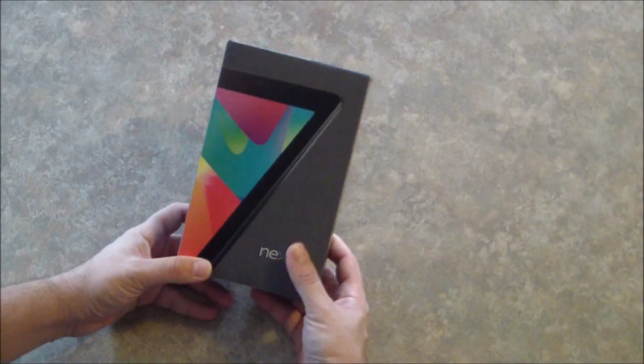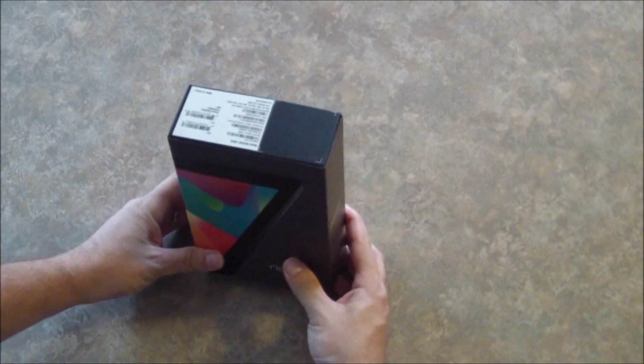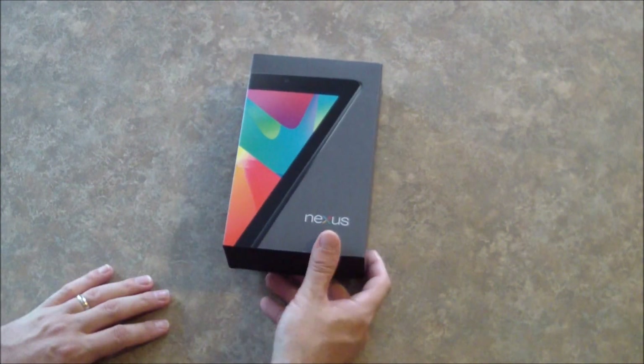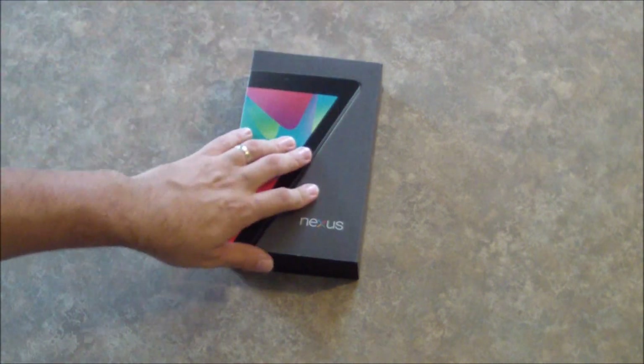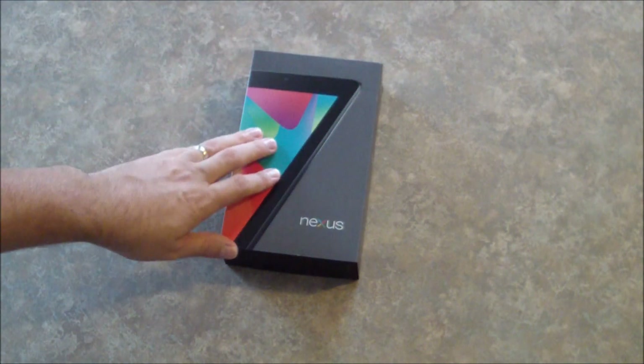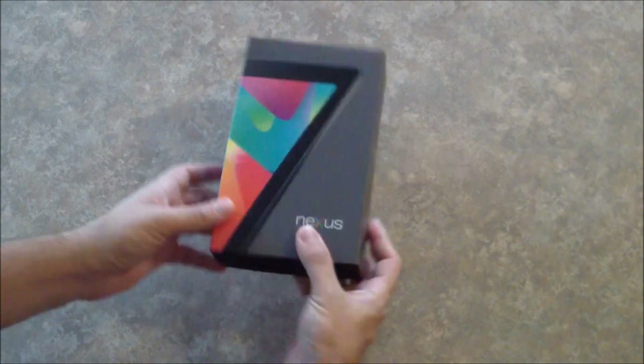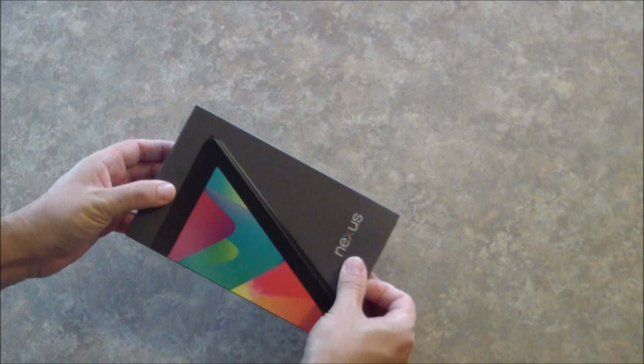Alright so the Nexus 7 tablet just came in the mail today. I figured we'd do an unboxing, and just in case you are thinking about getting this device and by some chance you have not seen one of the other 1500 unboxings on YouTube, I thought we would do one too. So let's get into it here.